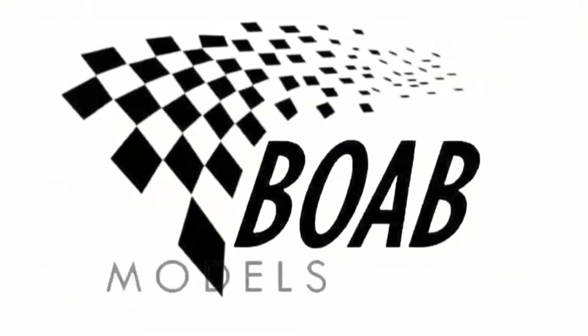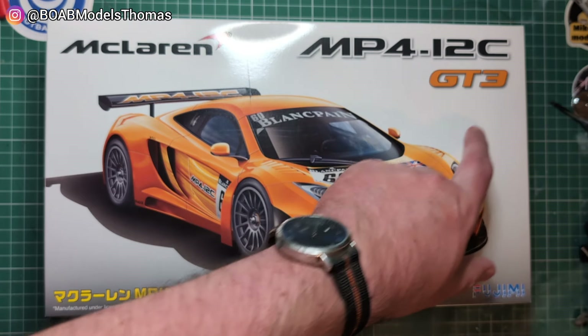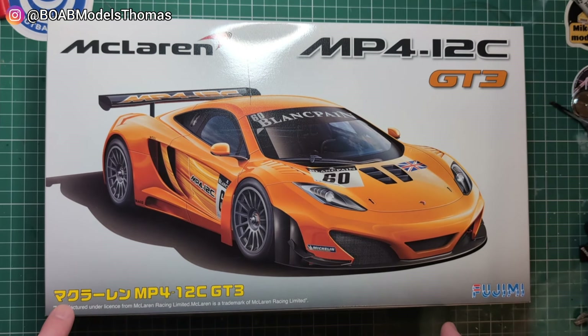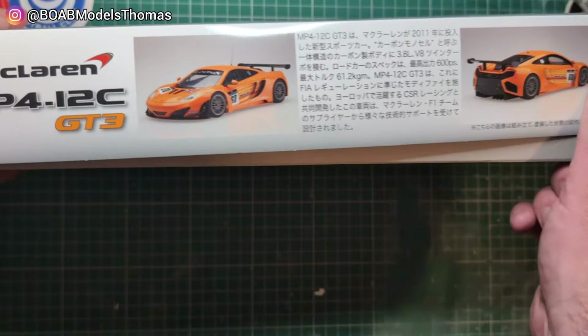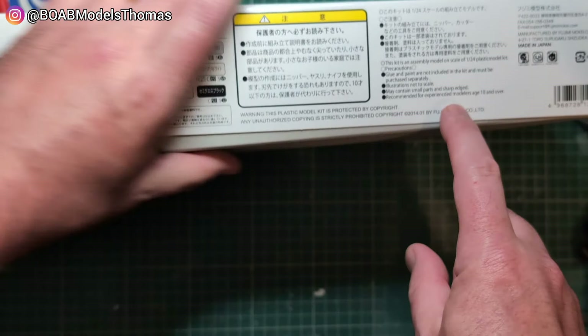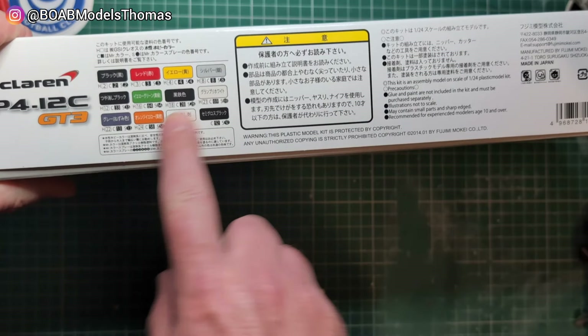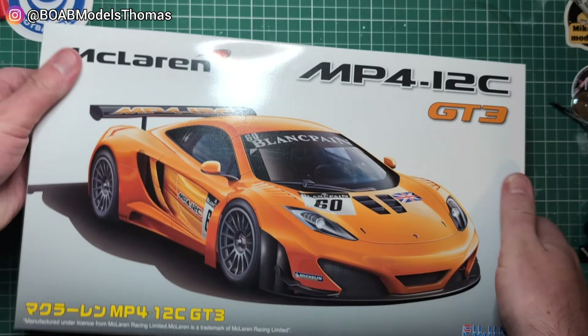Hello and welcome back. Today we're unboxing this — it's the McLaren MP4-12C GT3 in 1/24th scale by Fujimi. A bit of Japanese on this side, a couple of pictures as well, and we've got some recommended colours over here. Let's open it up.